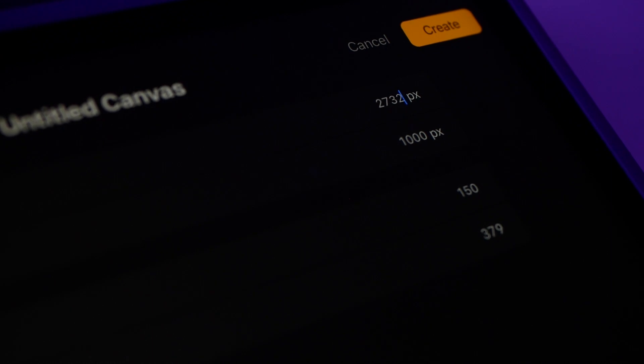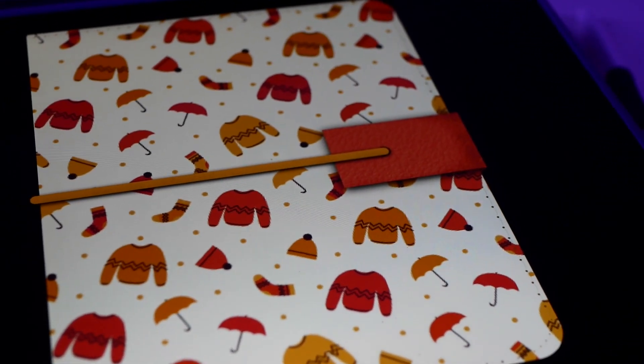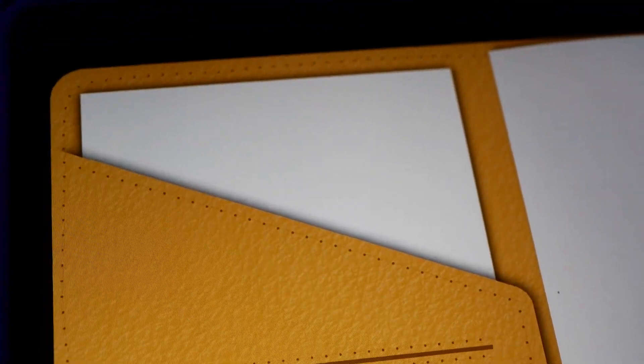For designing this digital bullet journal, I'm going to be using some of the tools and resources I sell on my Etsy shop, so if you want to follow along, I will leave the link to those in the description down below. To start, let's create a canvas at 150 DPI. The specs of the digital bullet journal are also going to be in the description, and you can download them for free.